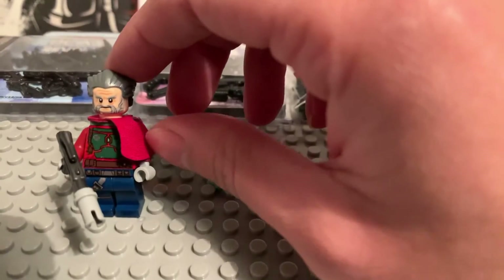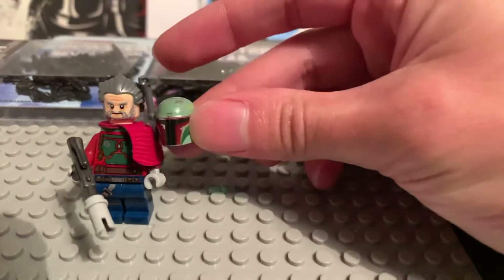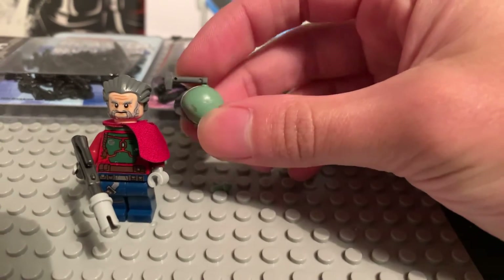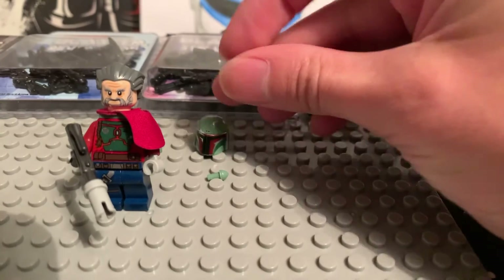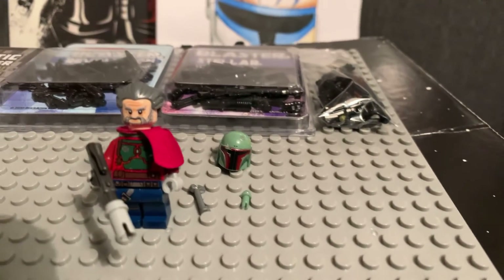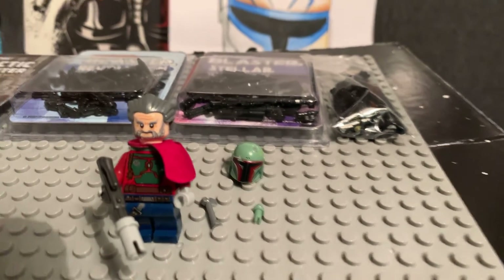I think this is actually really nice and really well done. It's got a Boba Fett helmet with a range finder, and I will probably get the updated one that he's done. Let me know what you think — I'll leave his links in the description and I'll catch you all next time.